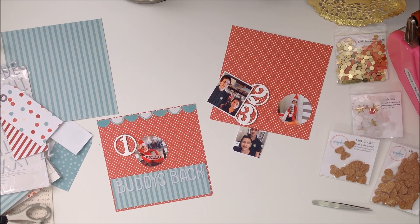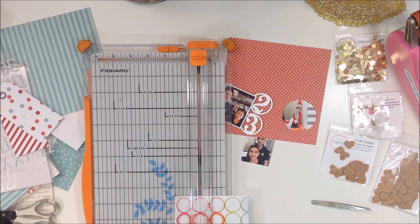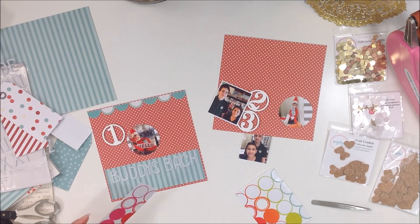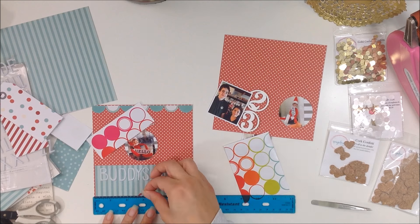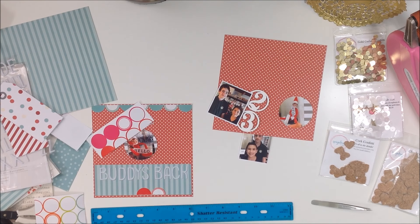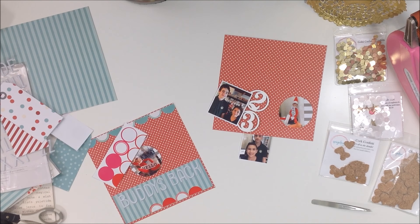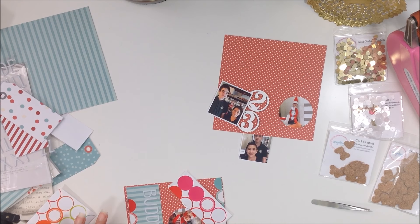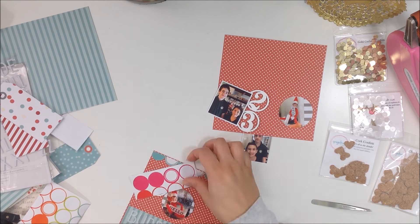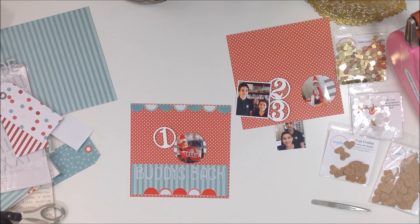This is going to be page one. I was going to add a few more pictures on the left-hand side but ultimately decided to go with just the one picture of the elf. I'm placing those red circles — about five of them down the center — and then moving the 'Buddy's Back' title back up because it was getting a little lost at the bottom of the page.